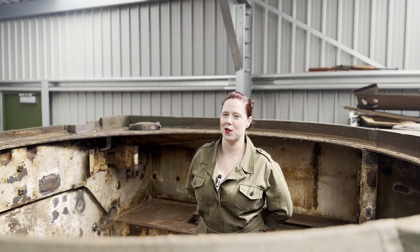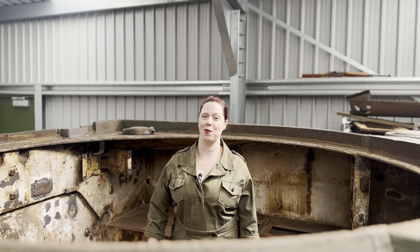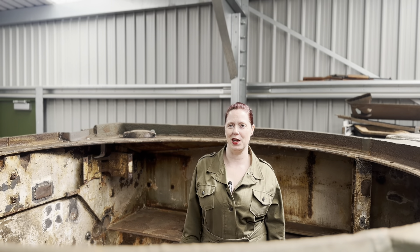Hi guys, it's me Laura at Taylor Vehicle Reservations. Today I'm in a Sherman Flyer Flight and I'm going to give you a bit more of an update on how she's getting on.